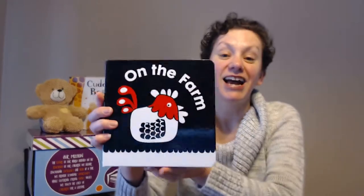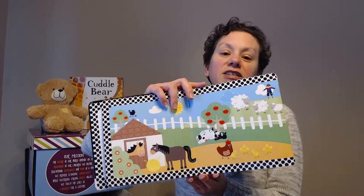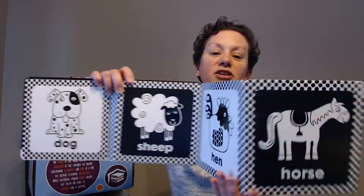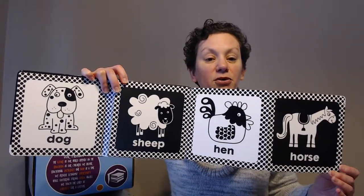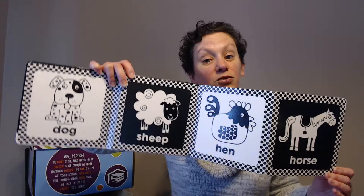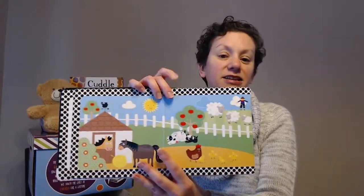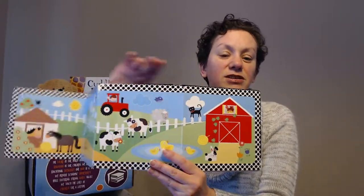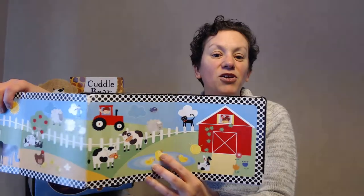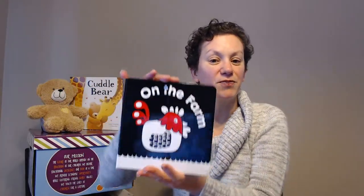First we're going to start off with On the Farm. This is a great introductory book, especially when your little ones are starting with tummy time. They fold out to these beautiful black and white pages — infants only see black and white at first, so they'll be really attracted to these pages. And then as they learn the world around them, they can point to all the different animals. Just a really cute book to start your infant off with.